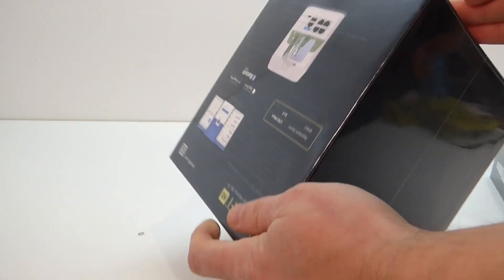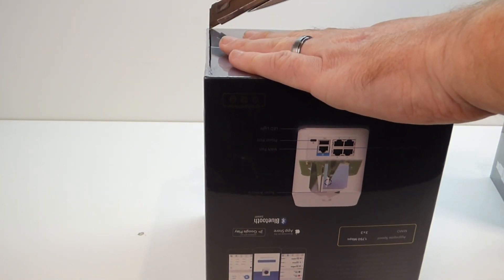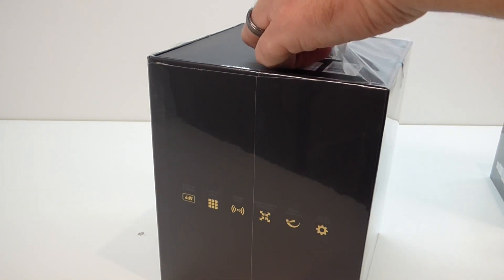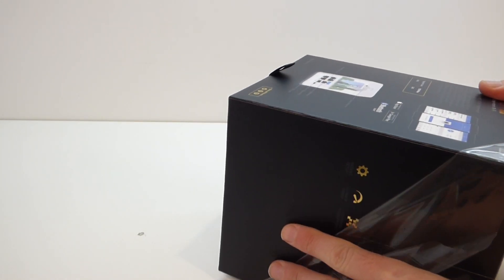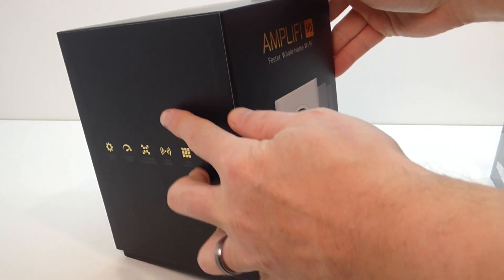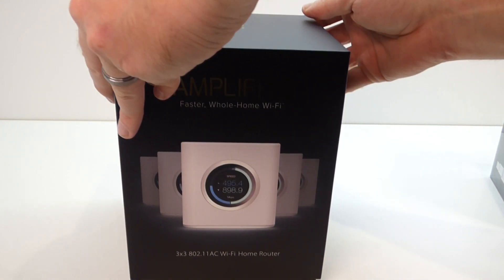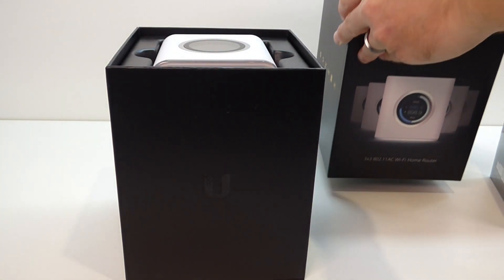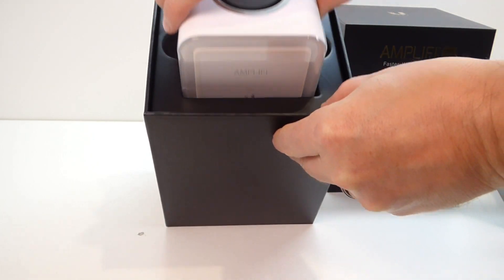Let's have a look and see what we get in the boxes. I always like to do my unboxing videos where I've never actually opened anything before, so you're experiencing it for the first time just like I am. A lot of people who do unboxing videos on YouTube basically unbox it and have a play with it and set it up first — I don't do that.